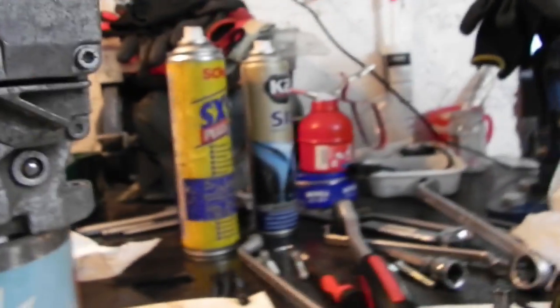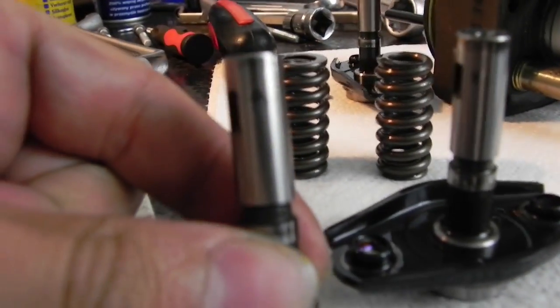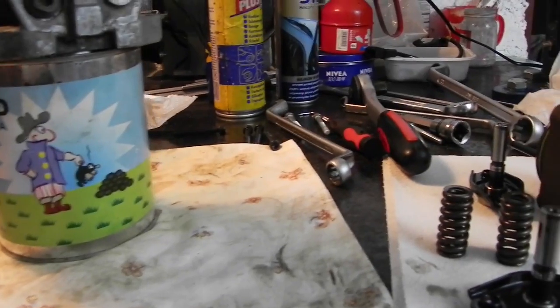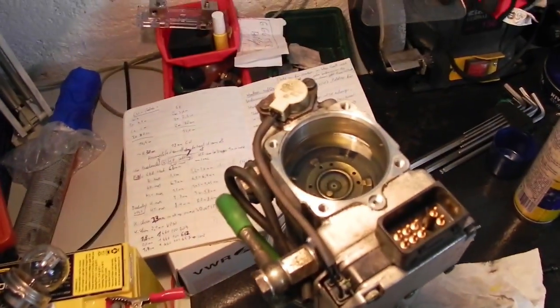I also have a plunger from a first-generation VP30 pump, and it interestingly has the same marks on the top as well — also next to the filling groove. So I really start to believe that the power issue is not mechanical or internal to the parts.